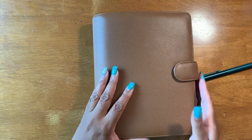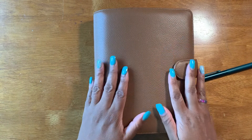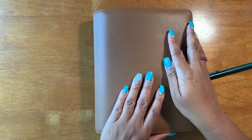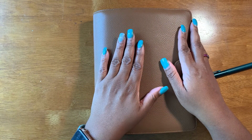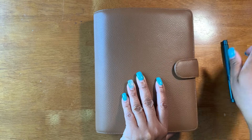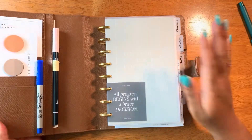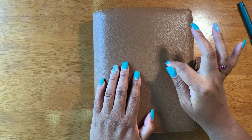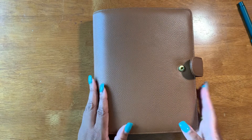Today I am doing a plan with me in my personal planner. I have some other videos about how I used an A5 planner that Cloth & Paper sent us in December — it was a spiral bound planner that came in the Cloth & Paper subscription. I also purchased this leather agenda cover from Cloth & Paper. It's the pebble, I think it's the saddle color if I remember correctly, and I absolutely love it, but it was too small.